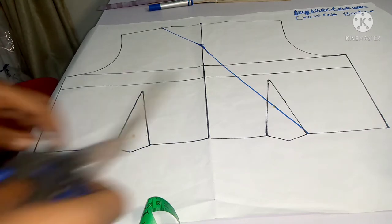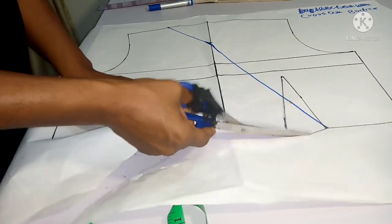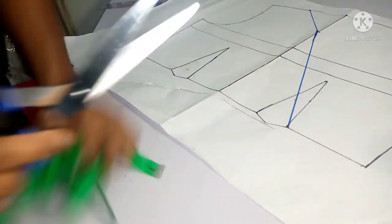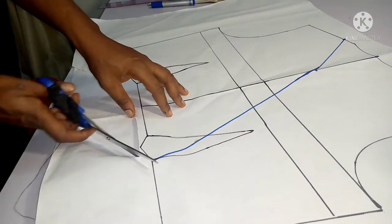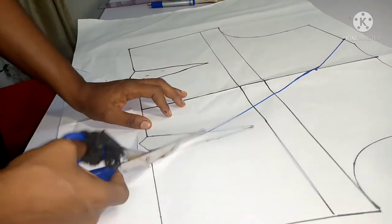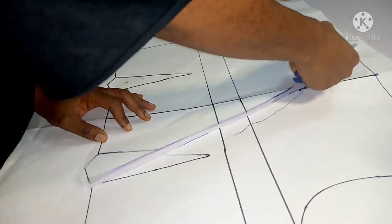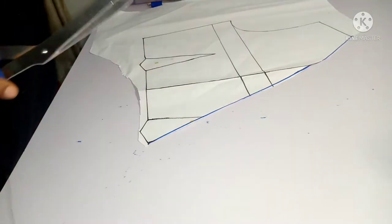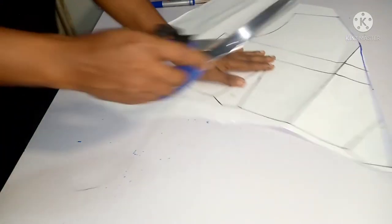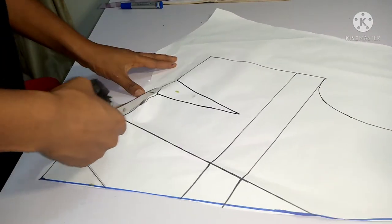Now I'm going to cut out the parts I don't need. I'll start cutting through the lines I've created — the side line I created — cutting all the way through. The part I don't need I'll put aside. This is the part I need, so I'll finish cutting out the bodice.